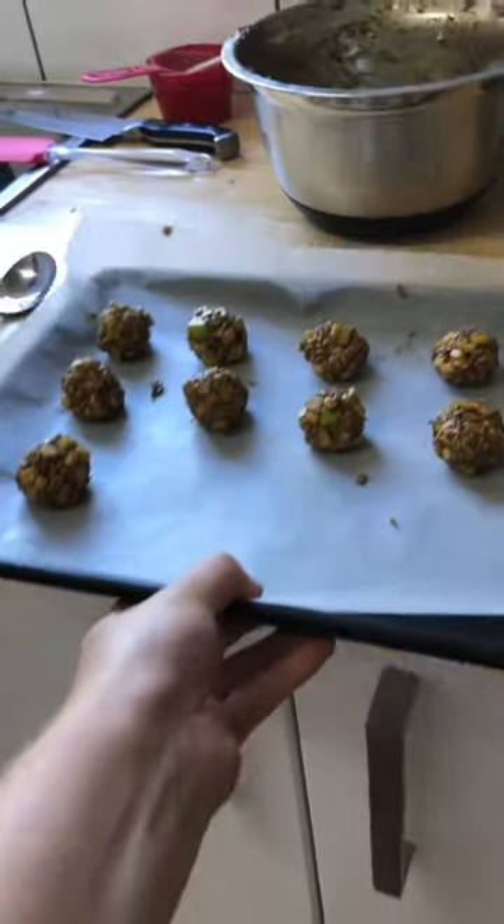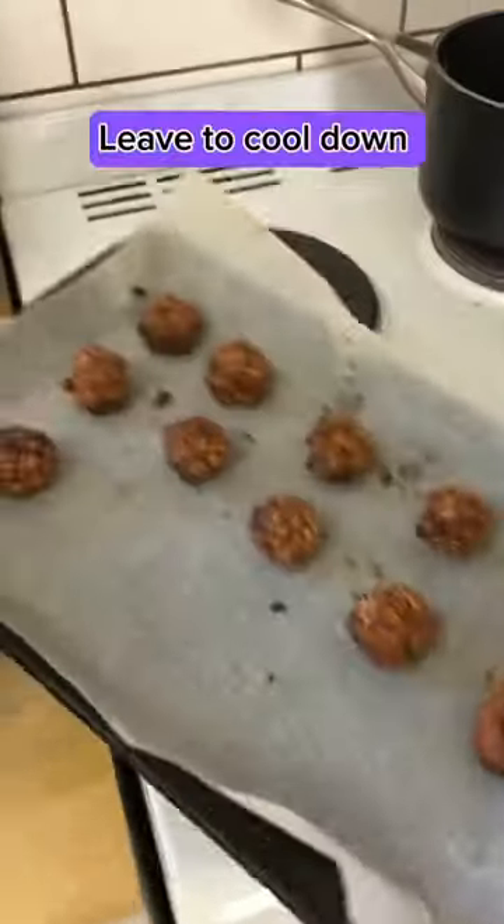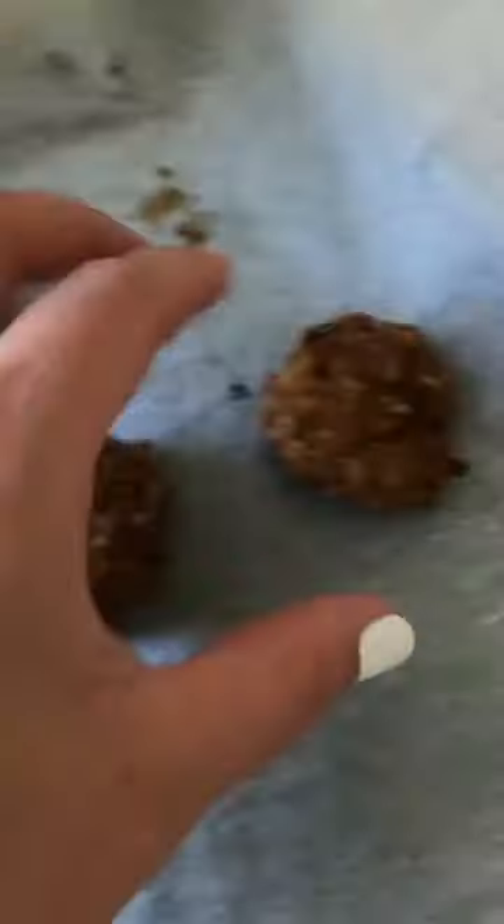Ready to cook — chuck it in the oven 180 degrees for 30 minutes. Then press down with a fork.